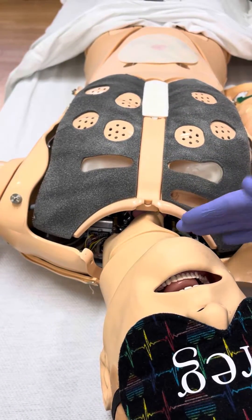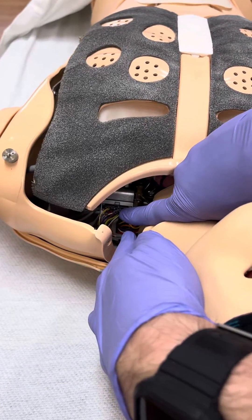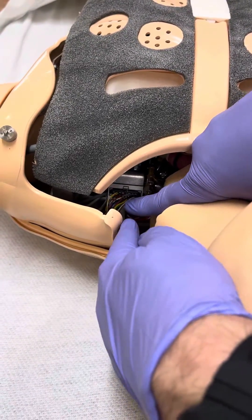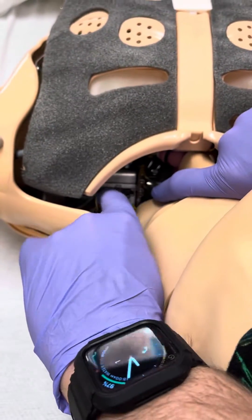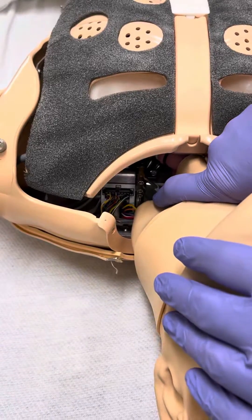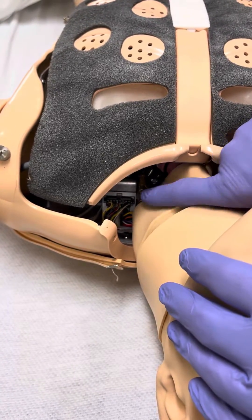The simplest thing to do is there's a wire loom down here on the patient's upper left shoulder. After you remove the skin with the two zippers, there's a loom of wires here. If you move the wires over to the left or down, 90% of the time that will actually fix your issue with the lung sounds not working.